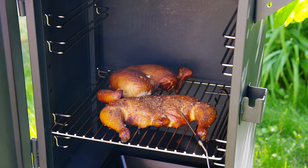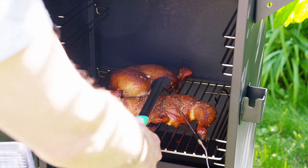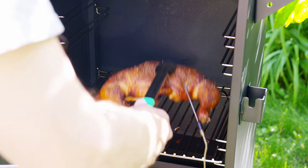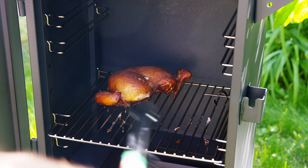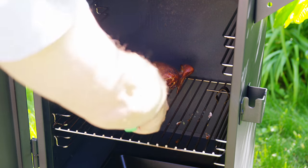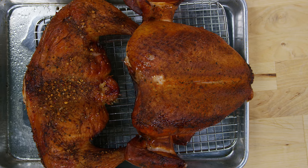We have reached the right temperature — 160 degrees in the breast and about 175 in the thighs. So we'll pull this out, get rid of the temperature probe, and let it rest for 10 or 15 minutes to get some carryover cooking.